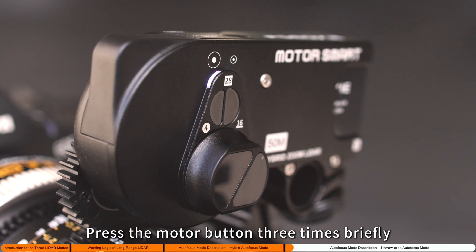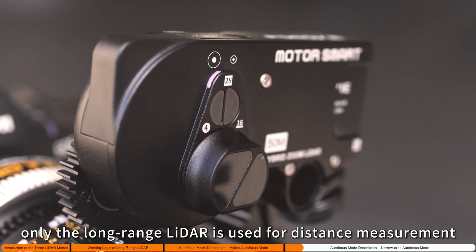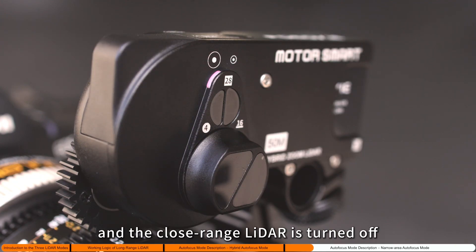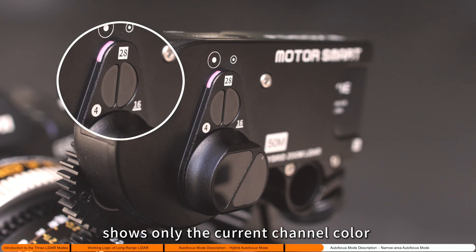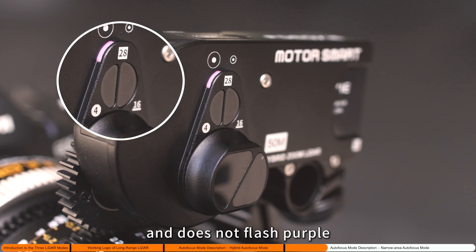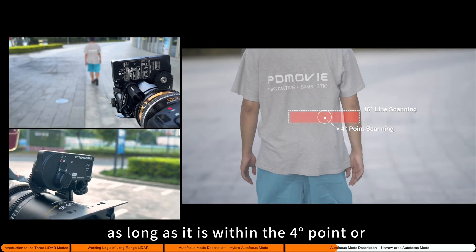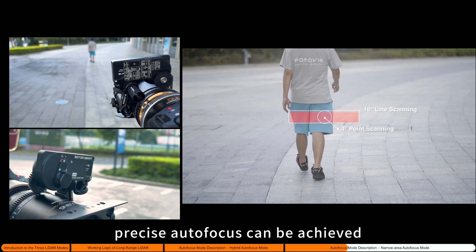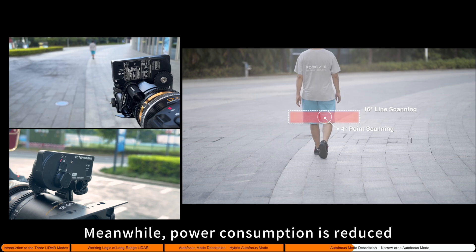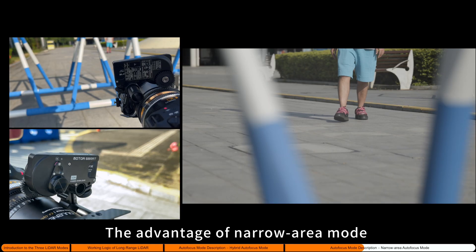Press the motor button three times briefly to switch the autofocus mode. In narrow area mode, only the long-range LiDAR is used for distance measurement and the close-range LiDAR is turned off. The current channel indicator light shows only the current channel color and does not flash purple, regardless of subject distance. As long as the subject is within the four-point or 16-line scan range of the long-range LiDAR, precise autofocus can be achieved, while power consumption is reduced, extending battery life.